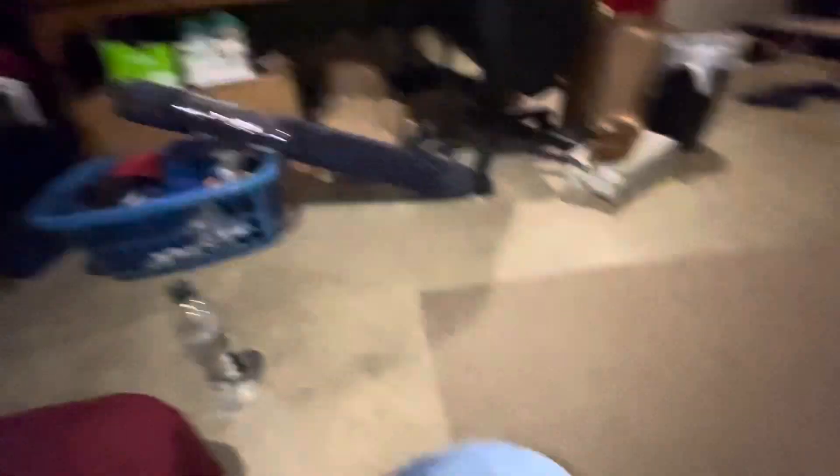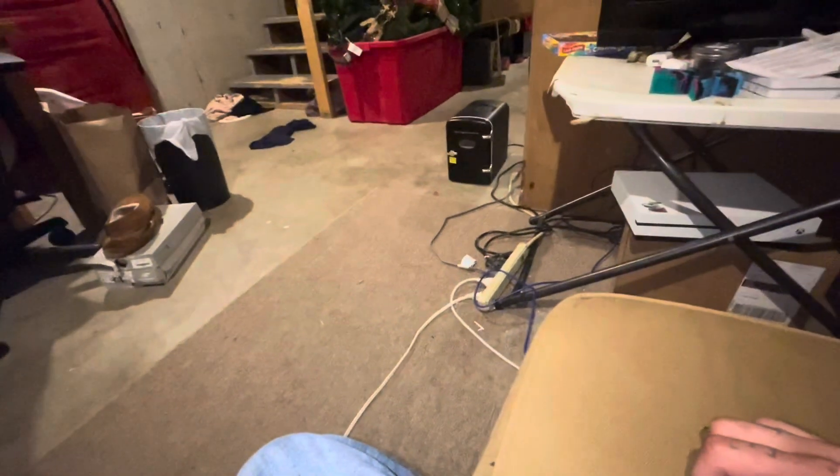Anyway, it's got this mold spot that randomly started growing. Because of that, I ended up buying a new carpet, which is right there — the blue one right there. Really cheap too. I'm really happy about it.